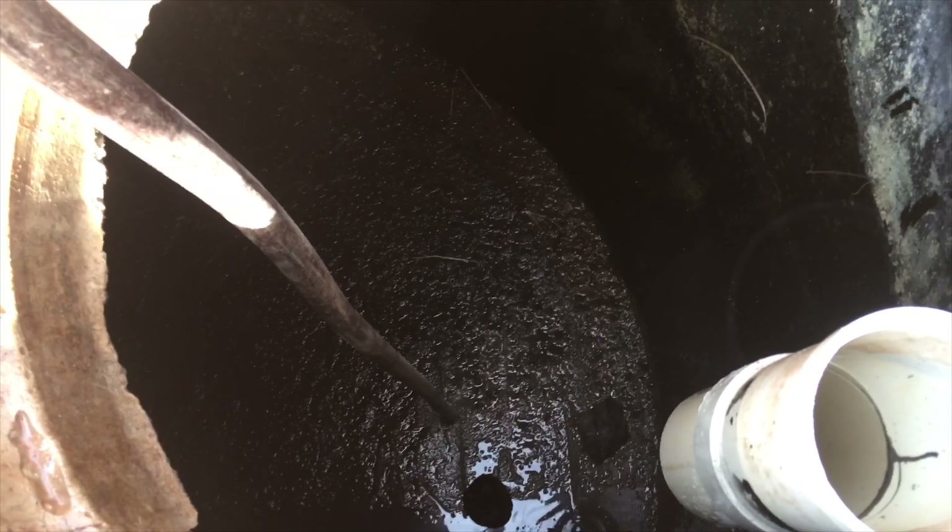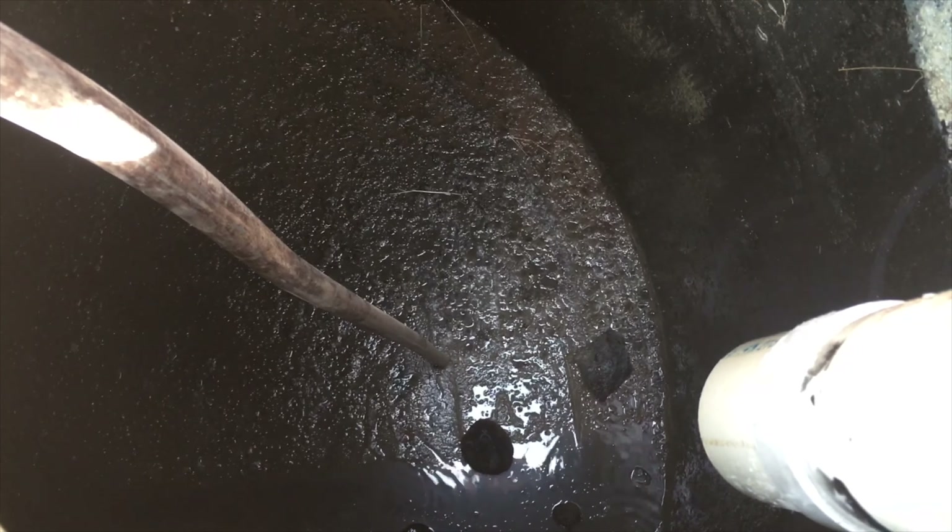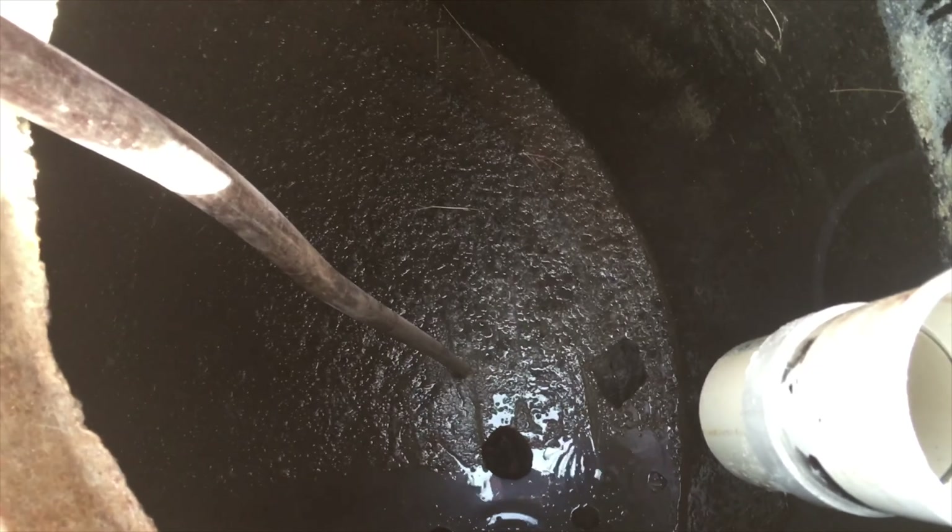But do not let your pumper convince you that he needs to leave several inches of sludge in the tank to restart your system. The system will restart just fine the same way it does when it's brand new.